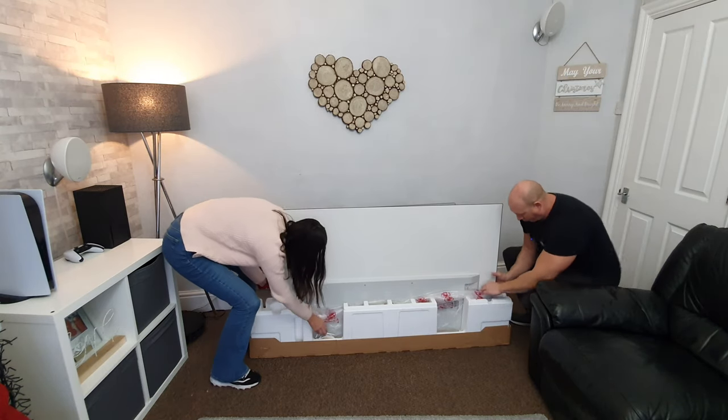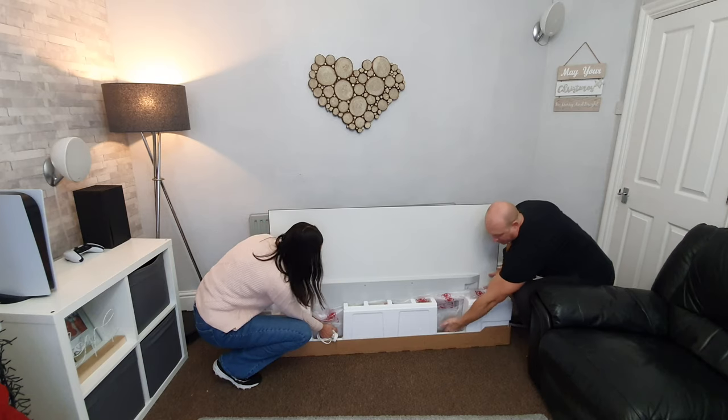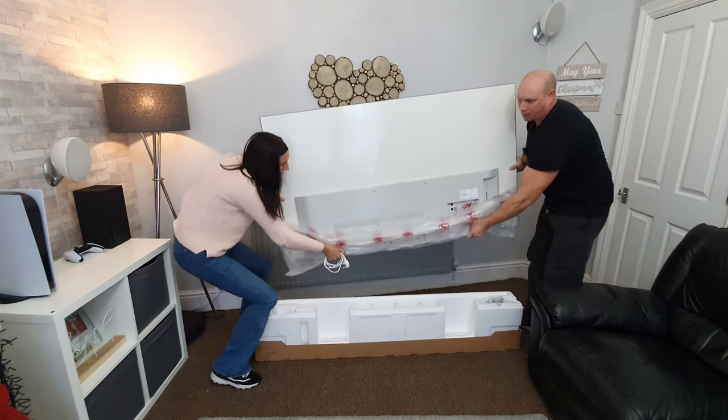So putting our thumb in line with this part, hand around the back, another hand underneath — ready — and there we go, lift it up.